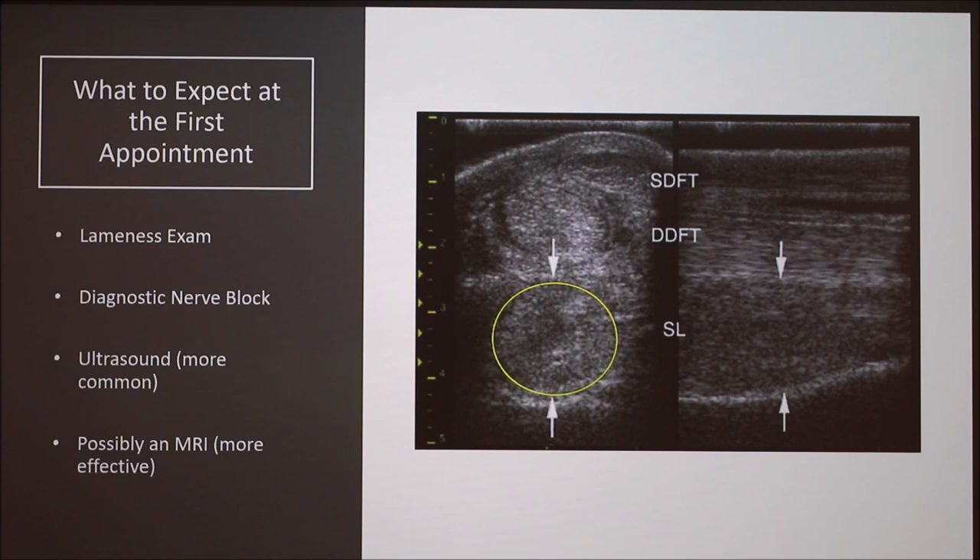It is possible to do an MRI for your horse, but it is very expensive and more effective. MRIs will catch suspensory ligament injuries 100% of the time, while ultrasounds can only catch it about 75% of the time. Not everyone has access to an MRI — you can have the lameness exam, nerve block, and ultrasound done at your farm, but for an MRI you might have to travel pretty far.